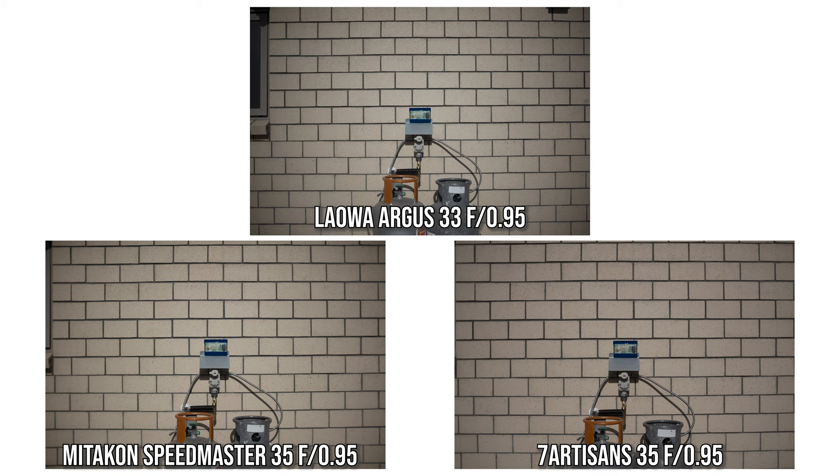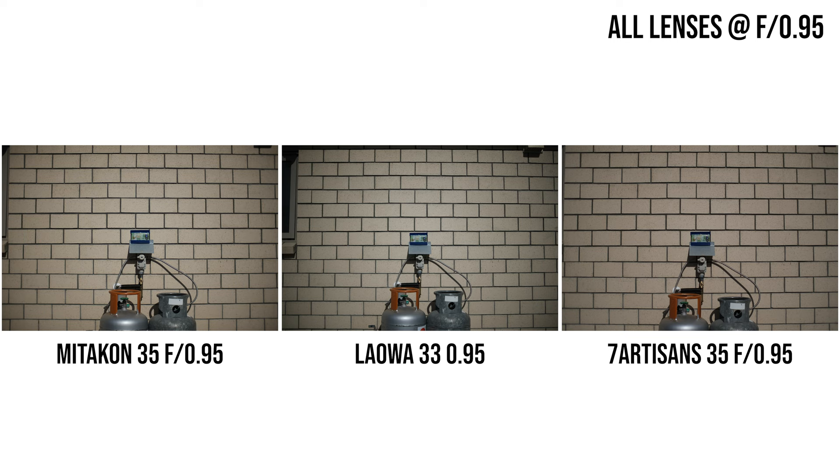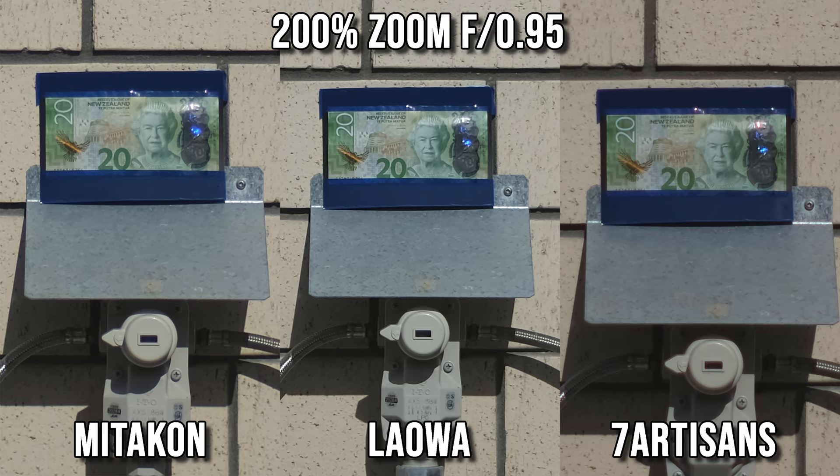The Lauer is a 33mm lens while the other two are 35mm, so the Lauer has the widest field of view while the 7Artisans has the narrowest — even though the 7Artisans and Mitakon share the same focal length. Now let's look at image sharpness. At the center at f0.95, the Lauer is clearly the sharpest of the three — very sharp even wide open. The Mitakon is second, still pretty sharp, while the 7Artisans is last: usable, but not quite as sharp.